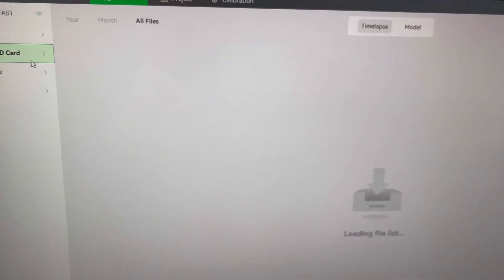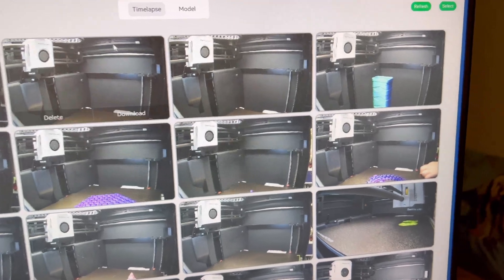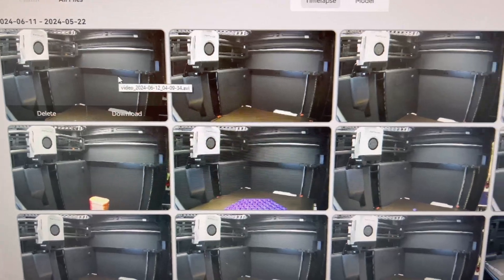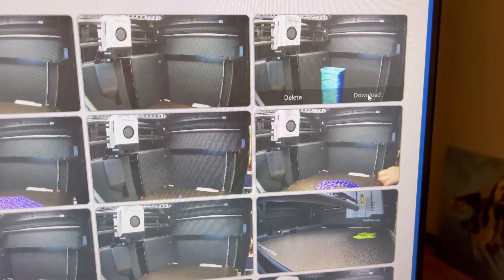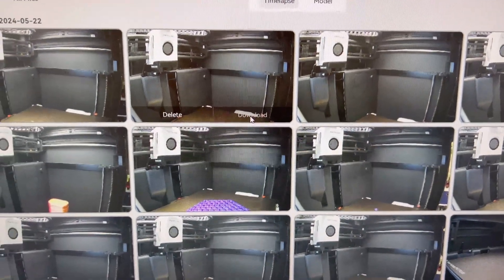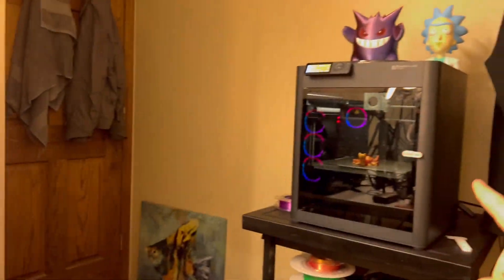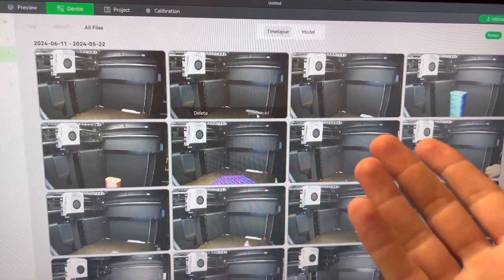All we need to do here is click on microSD card, and this is how you use the time-lapse footage from your prints. These are all the print files on the SD card from the Bambu Lab P1P/P1S printer. All you have to do is click download — but fair warning, it takes forever because it goes through the network from the SD card on the printer to the computer.